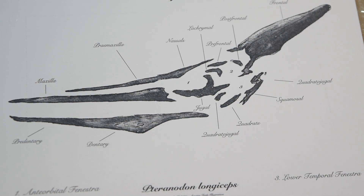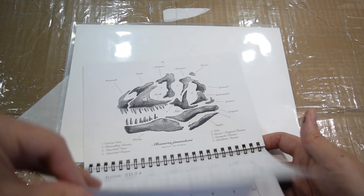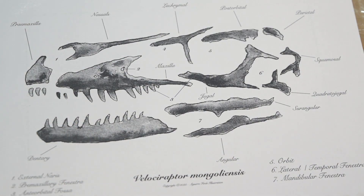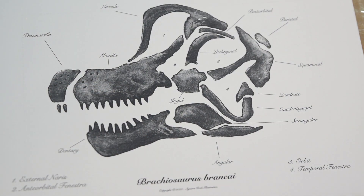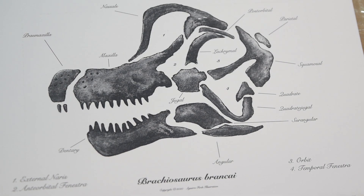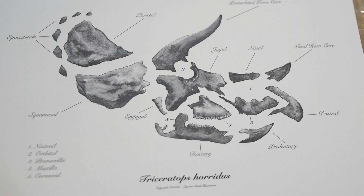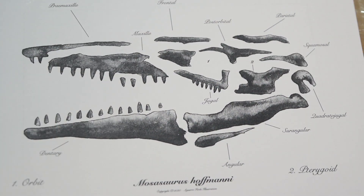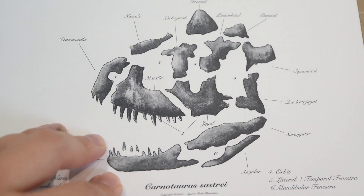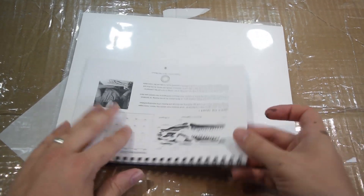Then we have Tyrannodon, Allosaurus, Velociraptor, and oh wow — Brachiosaurus, very reminiscent of the Jurassic Park silhouette there. Then Tyrannosaurus Rex, Triceratops — and we're in October now. Finishing up with Mosasaurus and Carnotaurus — a great one for Christmas. Brilliant.